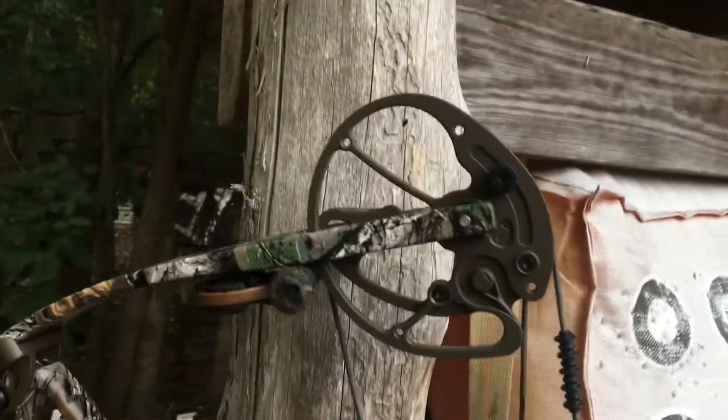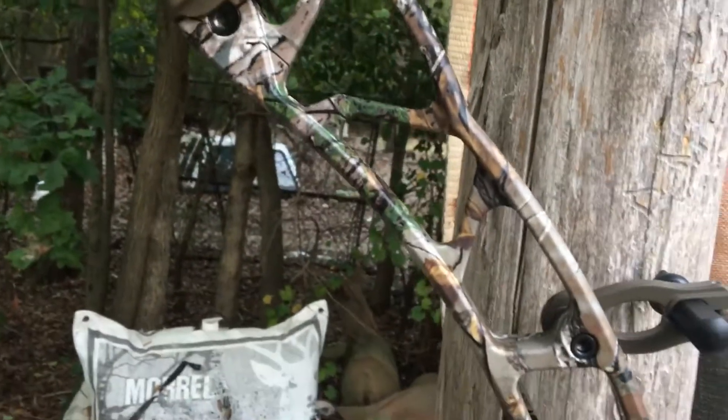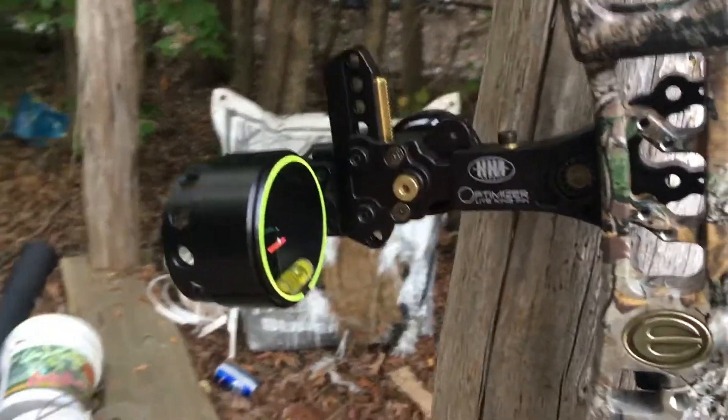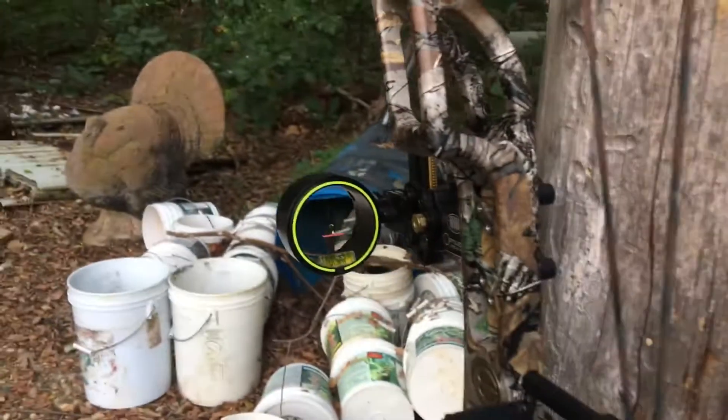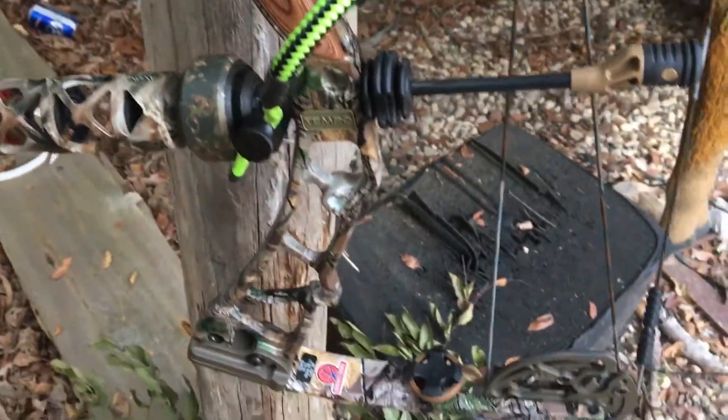Right here I'll give y'all another shot at the bow hanging there. Now the sight is a HHA optimizer — I can't remember if I told y'all that or not, but there it is. It's a single pin. There's the bow.